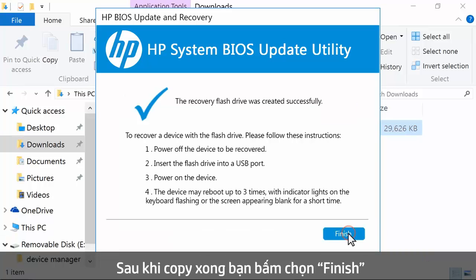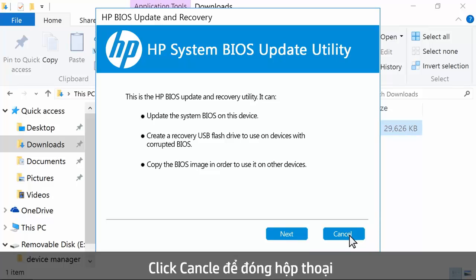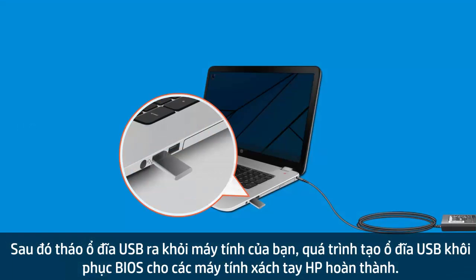Click Finish. The USB flash drive is renamed as HP_Tools. If necessary, click Cancel to close the window. Remove the USB drive from the computer.